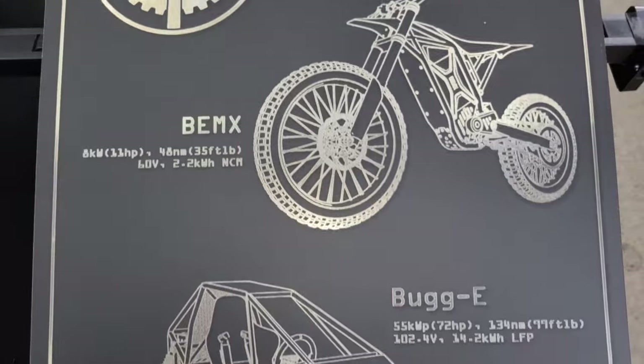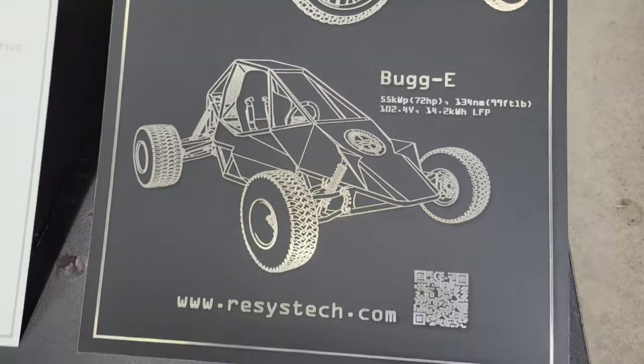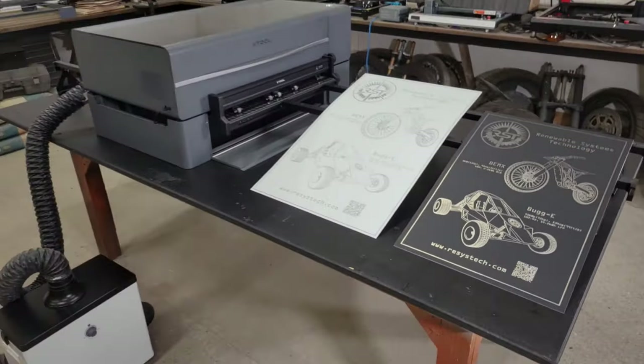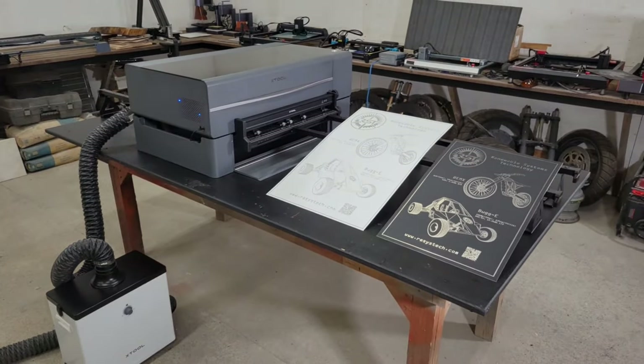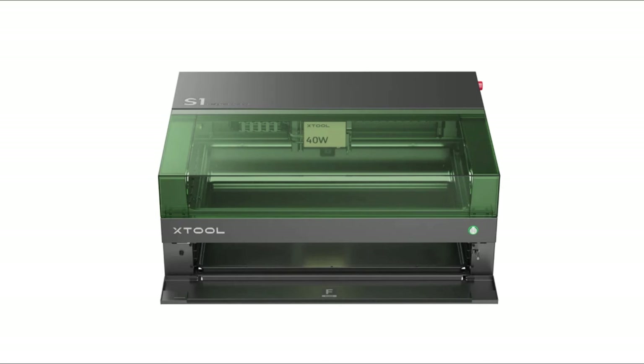But that's it for this video, folks. I put links for the P2 engraver in the video description below in case you're interested. If you enjoyed this video, then let me know with a thumbs up or a comment, and be sure to subscribe because in the next video I'm going to review Xtool's brand new S1 engraver, which is another fully enclosed machine with all the bells and whistles that the P2 has, but it uses a 40-watt blue diode laser instead of the 55-watt CO2 laser that the P2 has, and is roughly half the price of the P2. Until then, thanks for watching, and take care, folks.